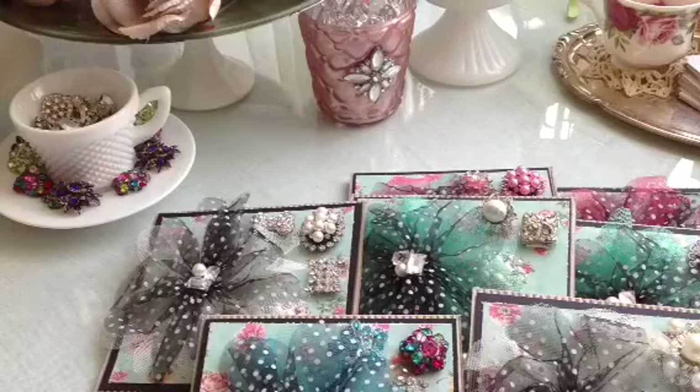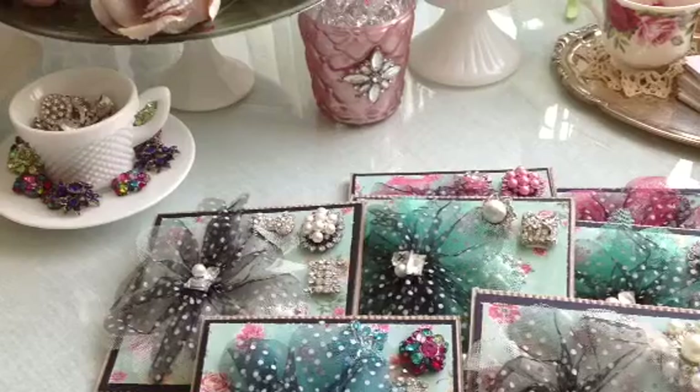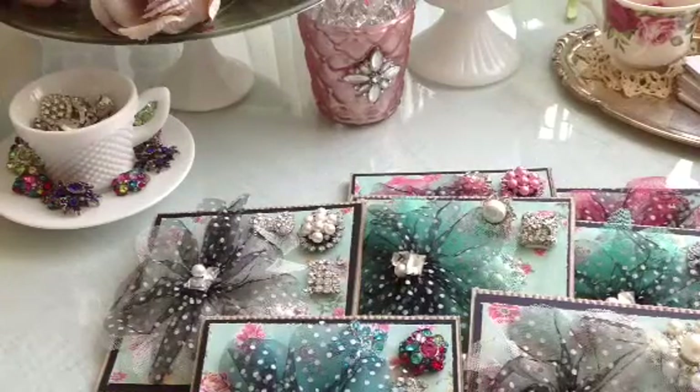Each set is $15 shipped. If you see something that you like, just send me a personal message and I will send you an invoice and get them out to you right away. Thank you guys so much for watching, and I really do appreciate your support. You guys have a great day. Bye!